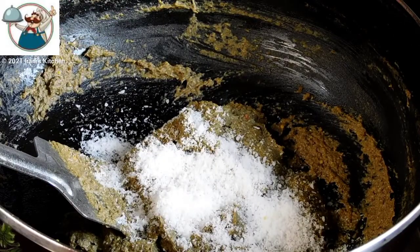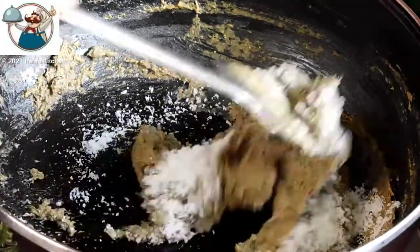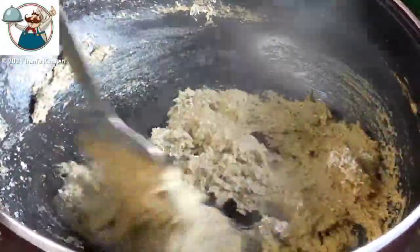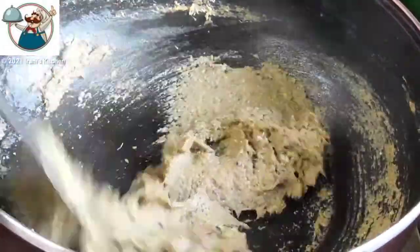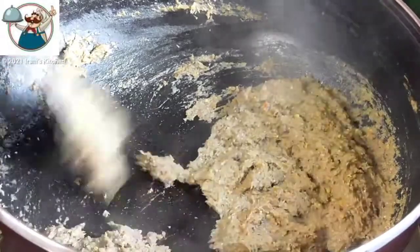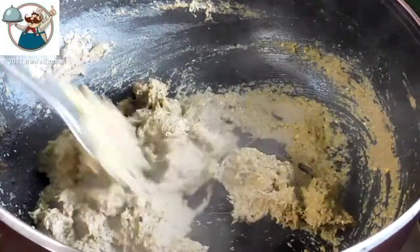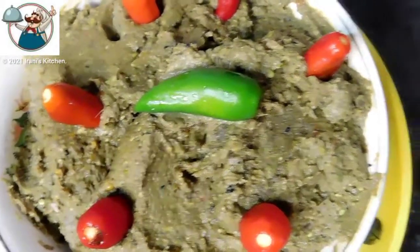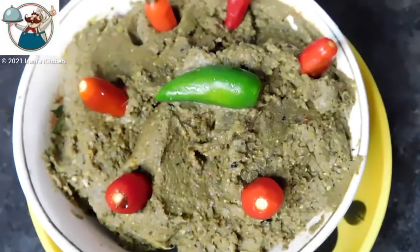This recipe is going to be made by our goal and then it is very, very soft. Because the recipe has got nice and soft — now let's see how much it is and you can see.